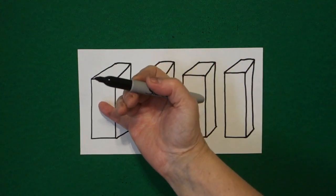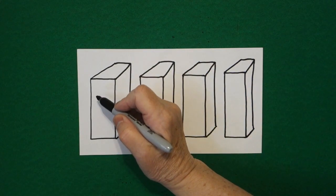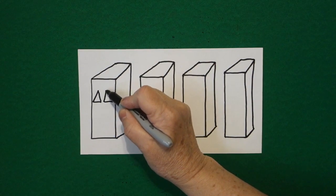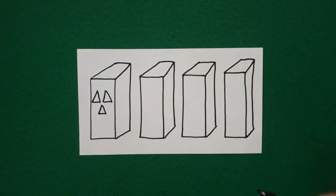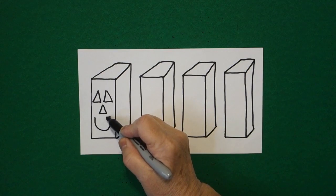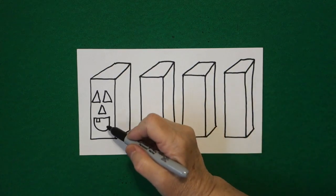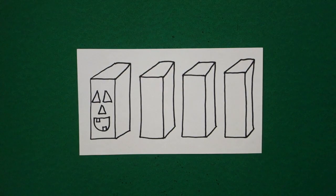Come over to the very first face. These are called the faces of the rectangular prisms. We're going to draw a triangle on the left and a triangle on the right. In the center, draw another triangle. Down below, we're going to draw a curved line up, straight line over. Straight line, straight line, straight line, connect on the top. Straight line, straight line, straight line, connect on the bottom.